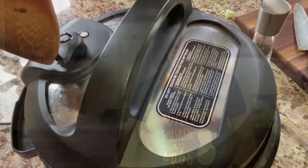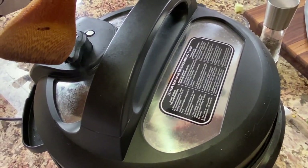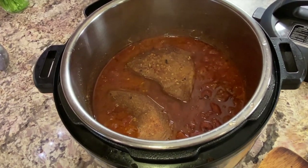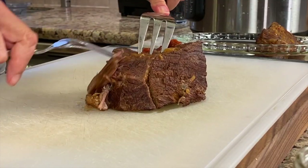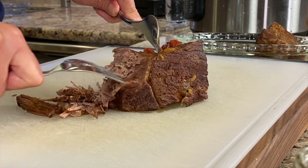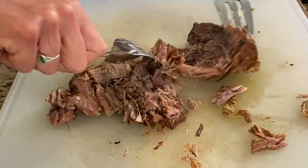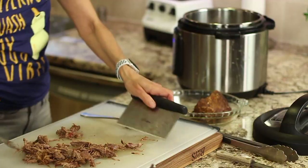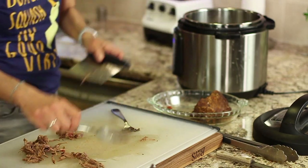Our shredded beef is done — I'll release the pressure until it's safe to open. Here's our shredded beef. I'll take it out and place it on a cutting board, removing any excess fat. Two forks work great for shredding — I've heard some people use a hand mixer. Then we'll place the shredded beef back into the sauce to make sure it's nice and hot.